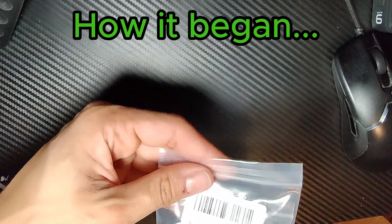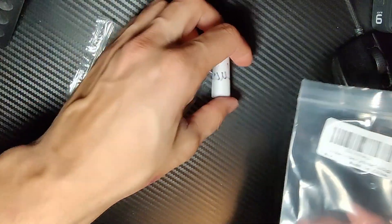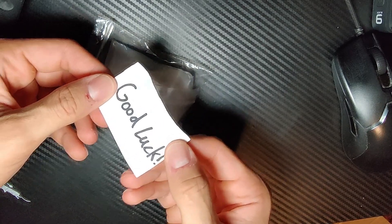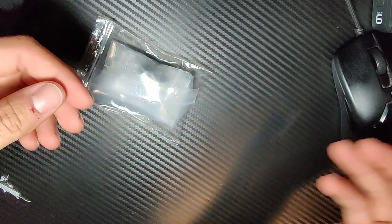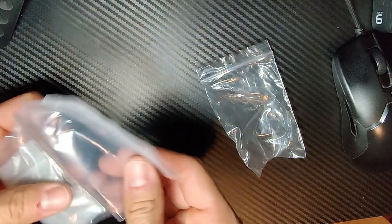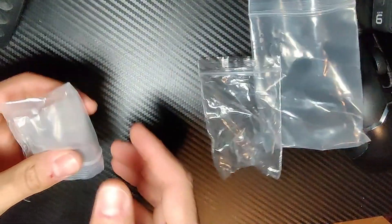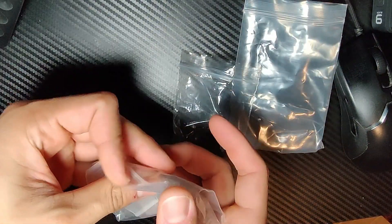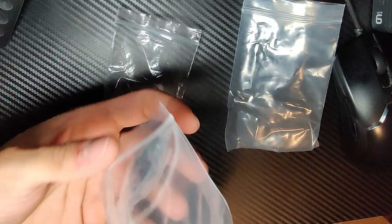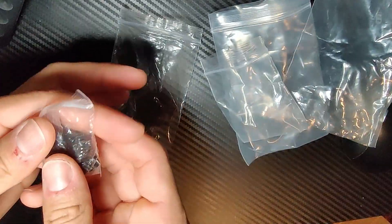Okay, I finally got my gears from Amazon, obviously. How many plastic bags does this thing have? Alright, you know what? Finally. Final bag. What the f***?